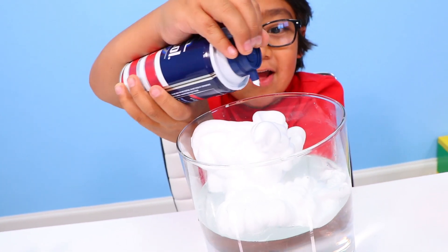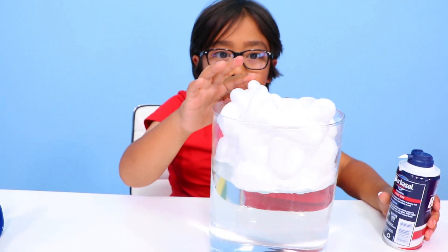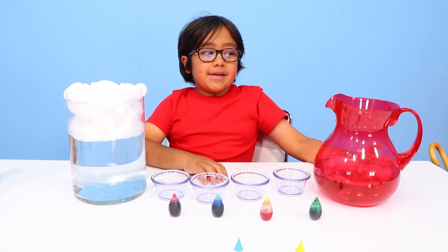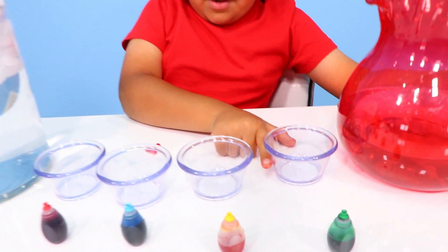You're gonna need a lot of cloud. That's enough. Then you're gonna get some water and you're gonna put it like a quarter — up to here.